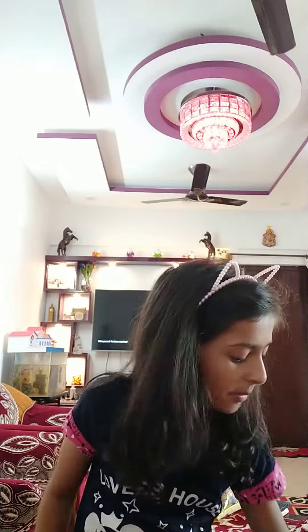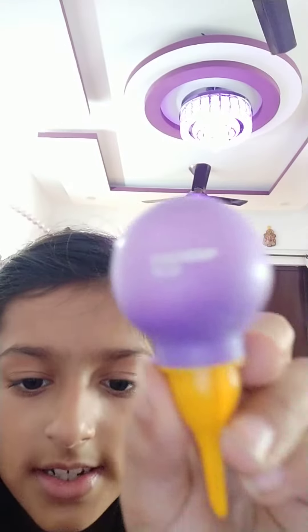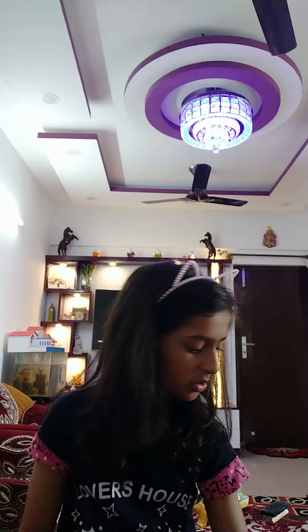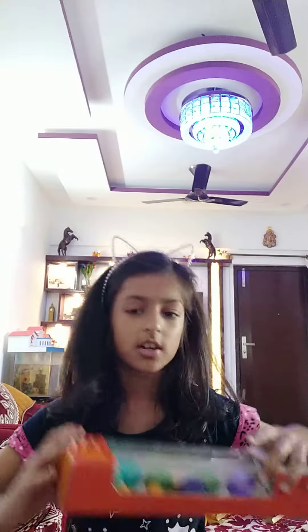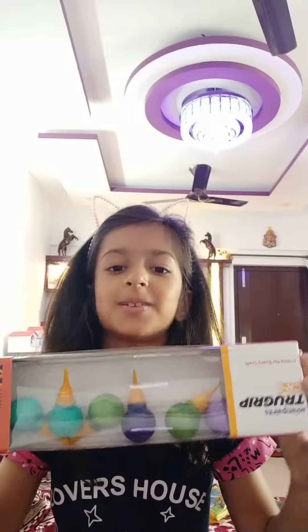Hi friends, my name is Aishvi and welcome to Aishvi's channel. Today I'm gonna show you what I got. I got the Aishel Pains glue. You can see it's so nice and the quality is the best. I'll show you how the packaging it comes in. It comes in better packaging but I have opened it so it's like this.